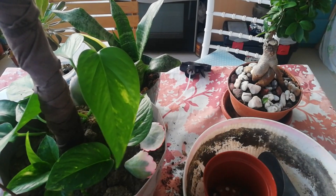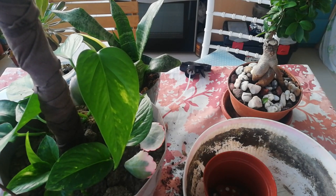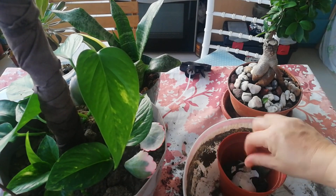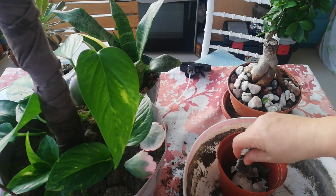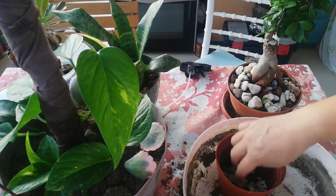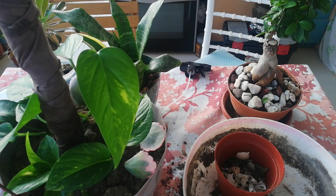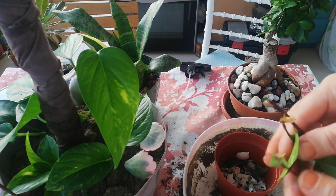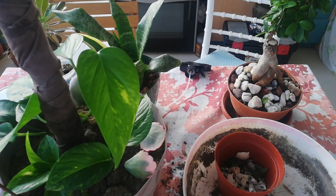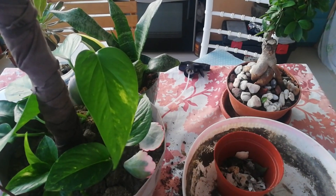Şimdi saksımızı koyduk, saksımızın dibine toprağımızı ekledik. Ve her zaman yaptığım ve bitkilerimde çok güzel sonuç aldığım yumurta kabuklarımı ekliyorum. Köklendirme yaptığım, yapraktan geliştirdiğim ve büyümelerini desteklediğim yapılan, bununla ilgili videom kanalda yine var. 'Yapılamayanı yaptım' diye; oradan da izleyebilirsiniz.